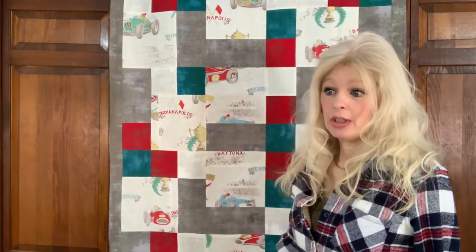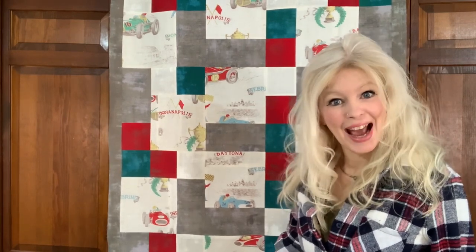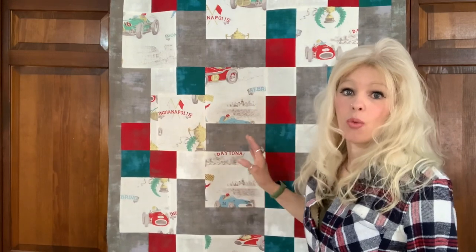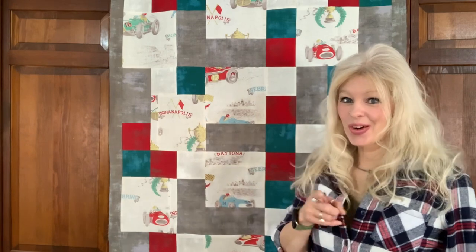So we're getting ready to put this on the quilter. She has chosen a luxe fleece back for this little quilt and it's going to be nice and warm, and she's also got some warm and natural batting. So this should be a really nice warm quilt. We are going to get this on the quilter for Lori and you can watch how it's done.